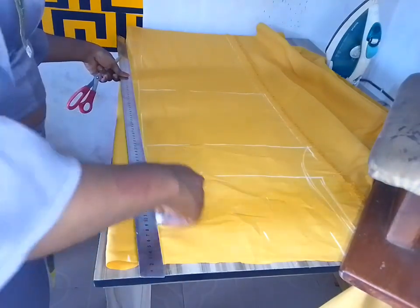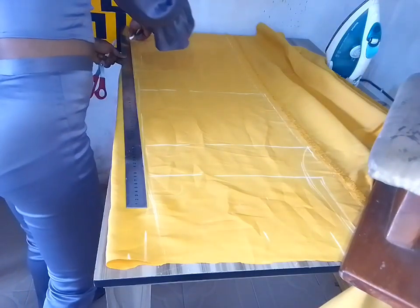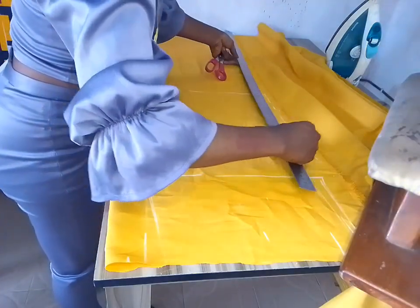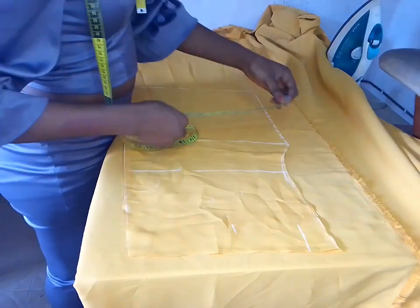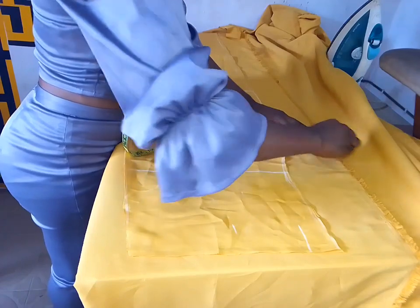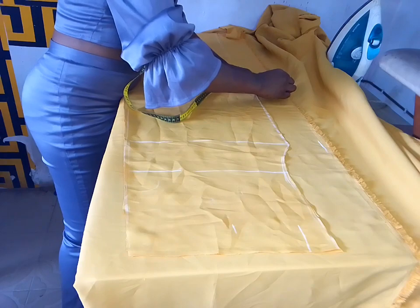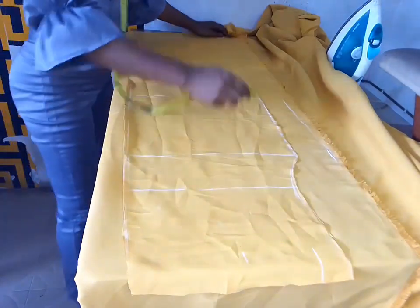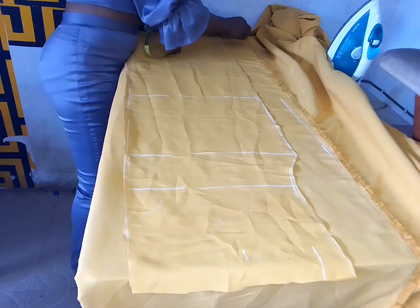After connecting everything I went ahead to cut the fabric — cut out the front. I aligned the chalk so I'd know exactly what to cut. After cutting I folded the front to the back and had 3.5 on the crotch measurement and 2.5 on the knee length all the way down, just like you're seeing on the screen.